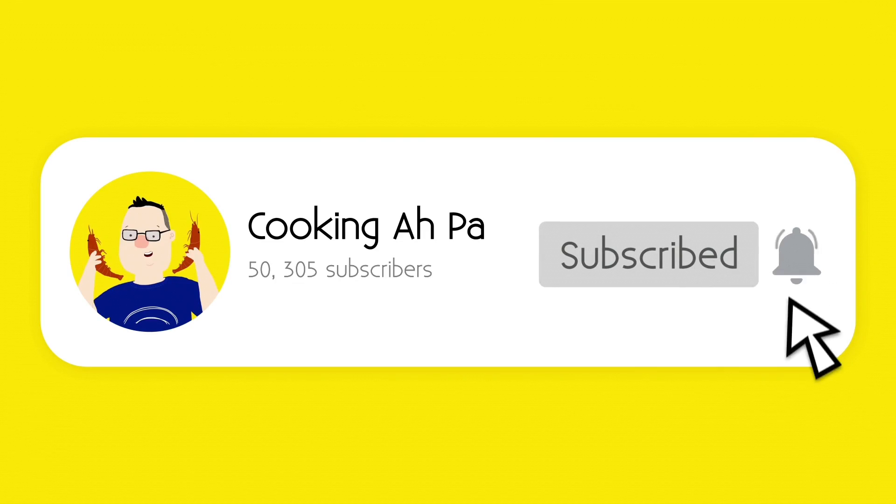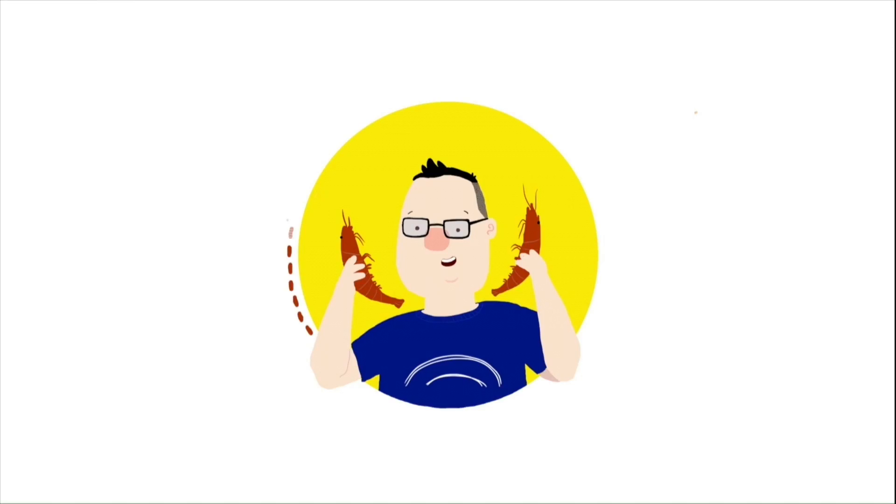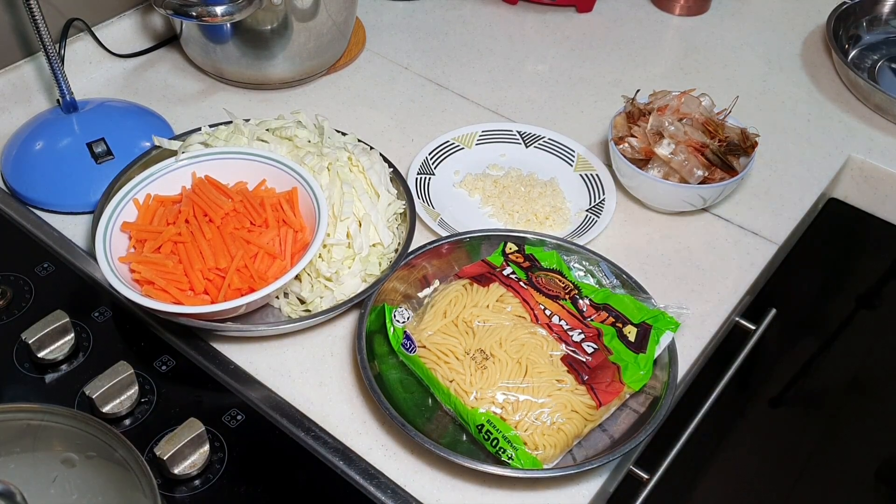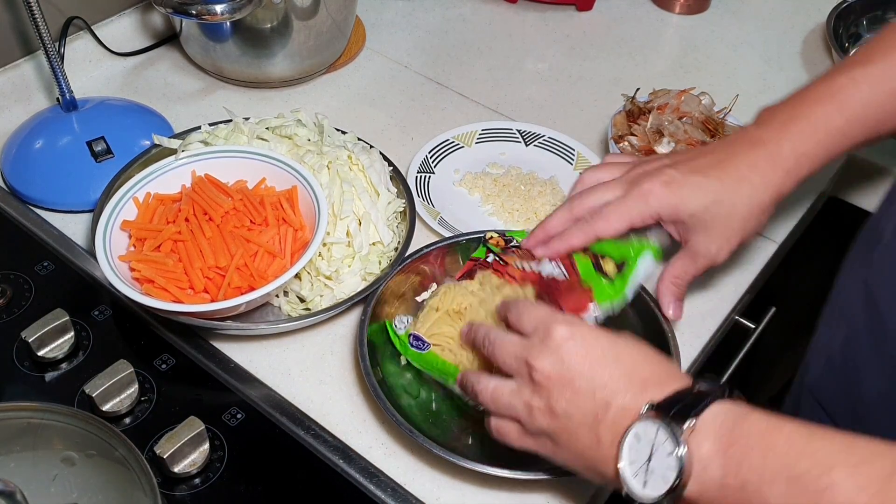Remember to click subscribe and the notification button for more Appa's videos. Hi, this is Cooking Appa. Today I'm going to fry some noodles.